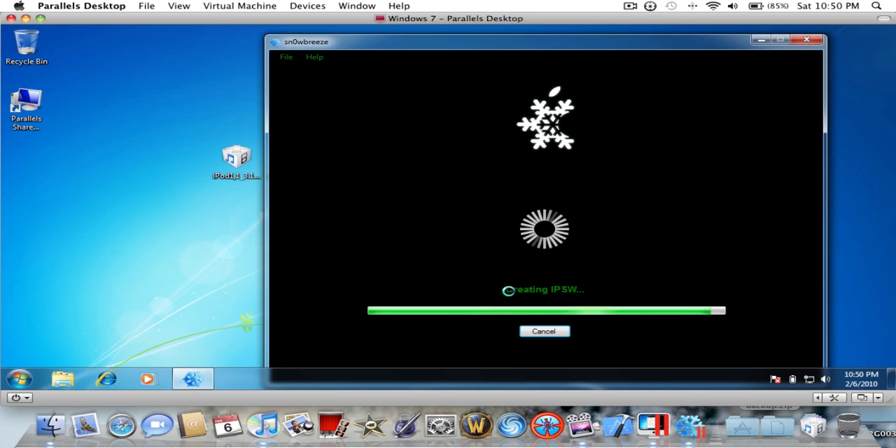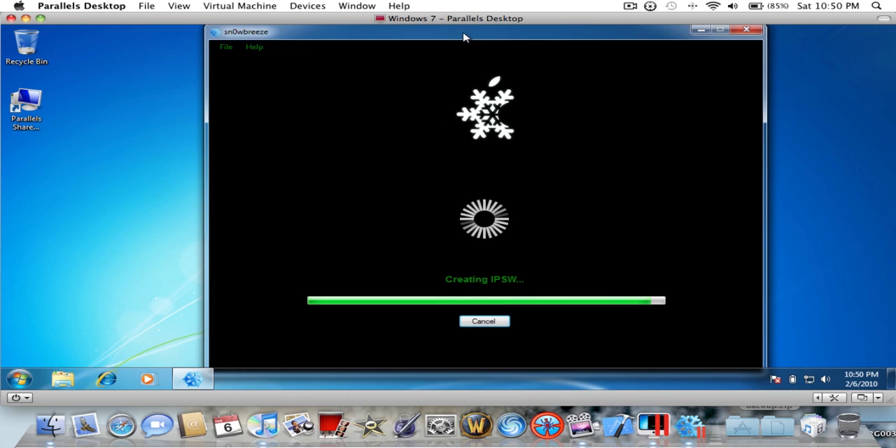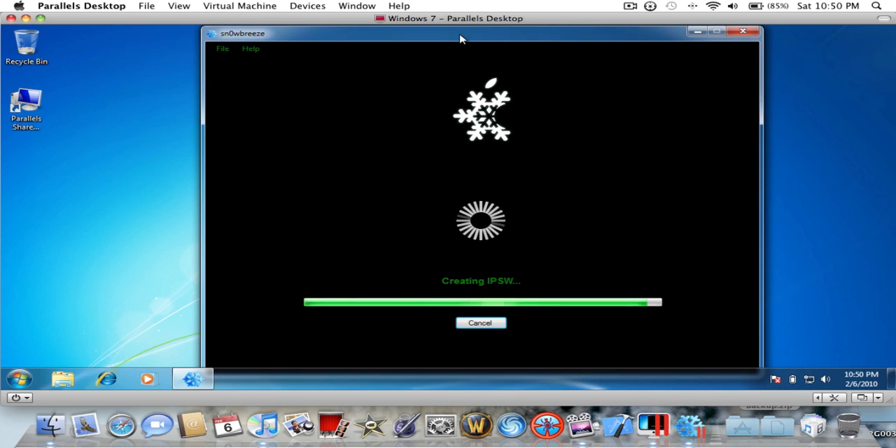Make sure your iPod is ready. Back it up if you have themes you want to save — copy them, save them, paste them, pack them up. Make sure all your stuff is ready. It will tell you how to do it like in DFU mode, which I'm not going to try because I don't want to screw anything up. So just let it go.